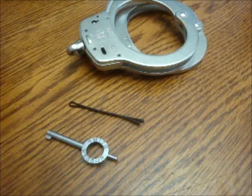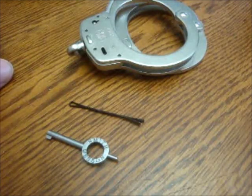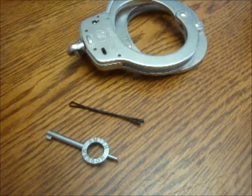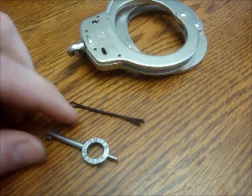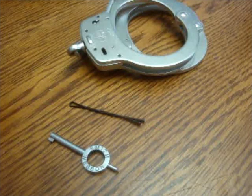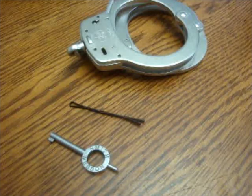Today's video is on how to pick handcuffs. The first thing I have to say is that you really don't pick handcuffs — you just make something that resembles a handcuff key and use that to open the handcuffs, the same way you'd open them using the actual key. They are not difficult to open, and I can show you right here that it's pretty simple.